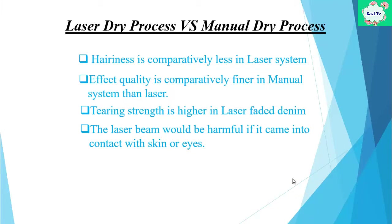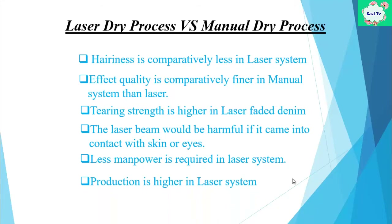The laser beam would be harmful if it came into contact with skin or eyes. Less manpower is required in the laser system. Finally, production output is higher in the laser system.